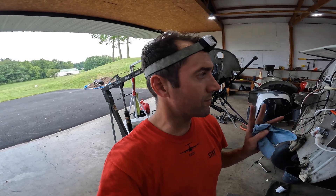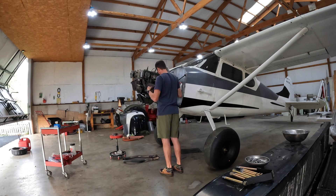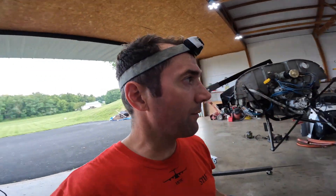Hey y'all, I've been working on the airplane and it's been taking every minute of my time. I haven't been able to really make a video because I'm just tinkering when I'm not at work. I said I was going to document this whole thing very well, do some time lapse. Anyway, here we go.